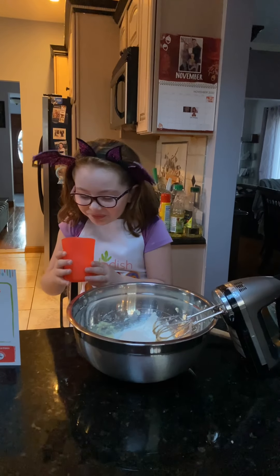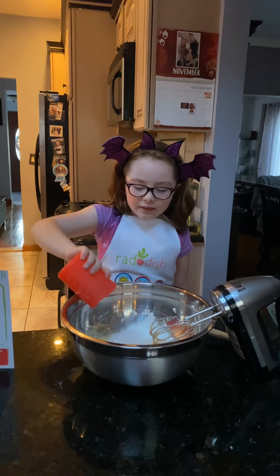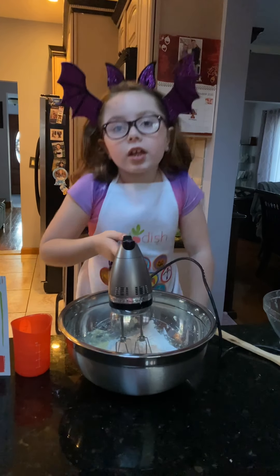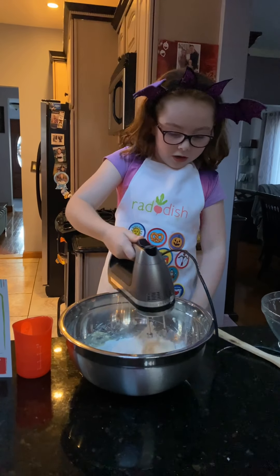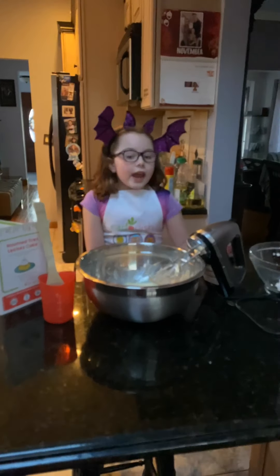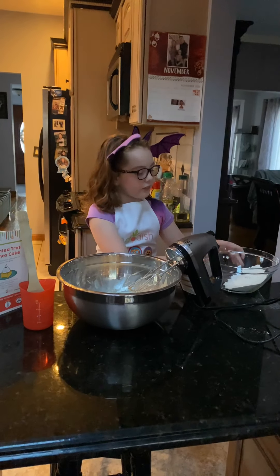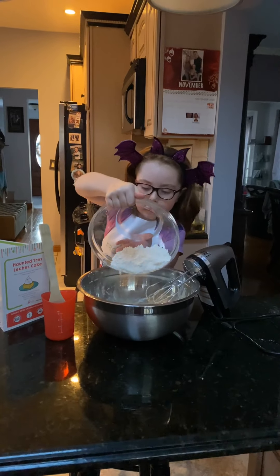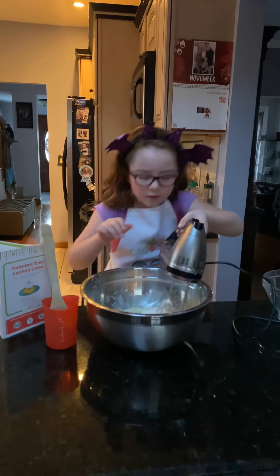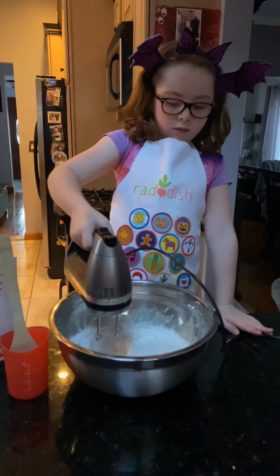Now let's add our whole milk — this is our first type of milk. Two more milks to go, but we're not adding those right now. Now that it's all smooth, we're gonna add the other half of the flour and mix again. There's lots of mixing in this recipe!